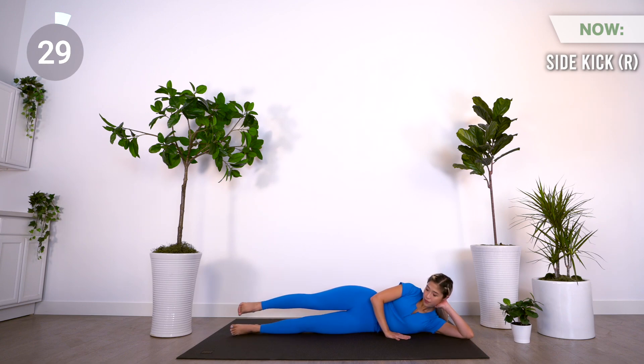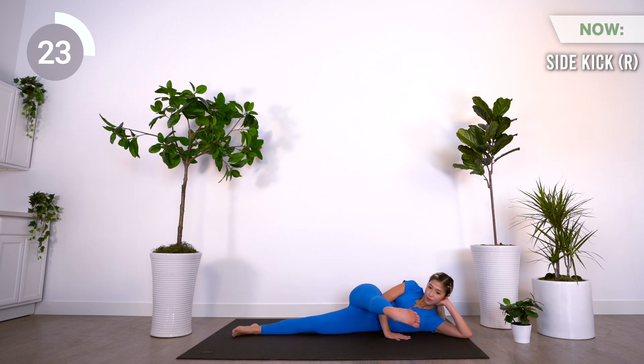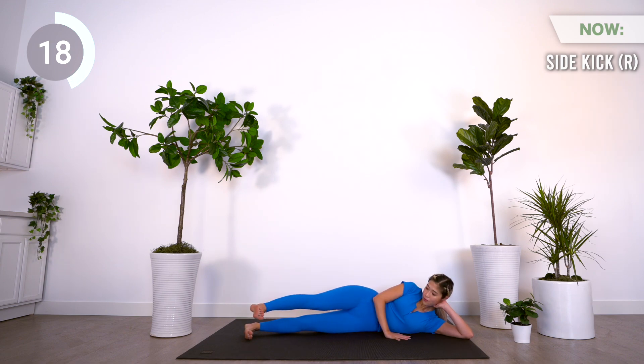Next is side kick on the right. Bring your right leg up to hip level. Slowly bring your leg forward and make sure your leg doesn't rise above the height of your hips. You're going to be adding two small kicks before bringing your leg back to its starting position.